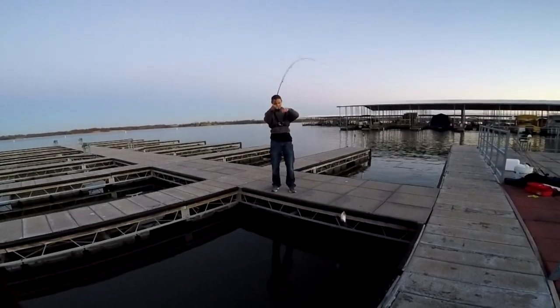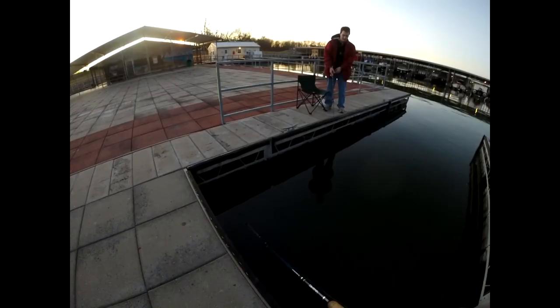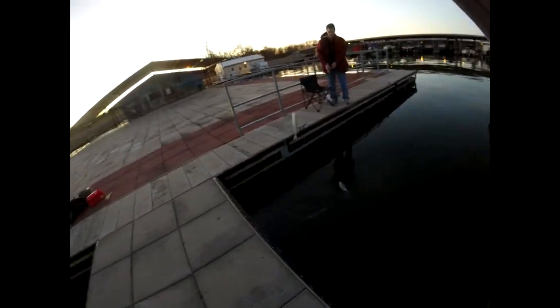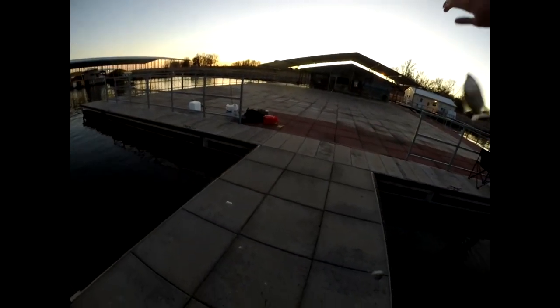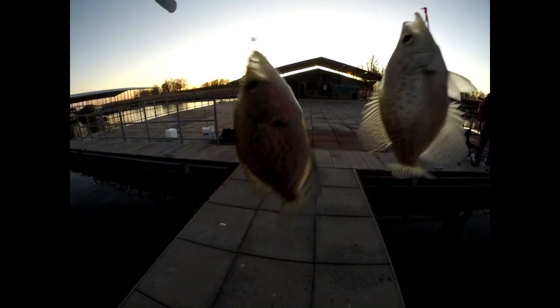Oh, that feels like a good one. It's two! What the heck? Two at a time, guys — I just got two. Here's one right below it, the second one. Two in one cast. Doesn't get any better than that.